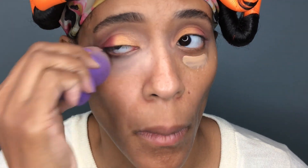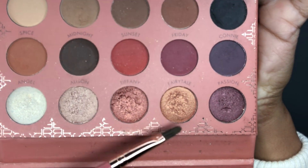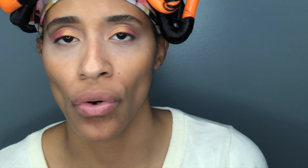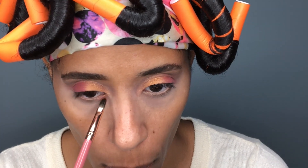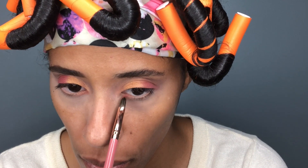Sometimes I use translucent powder, sometimes I don't. Do you always use translucent powder? Let me know down in the comments. Now instead of using the exact same palette that I used on my lid, I'm going to switch to It's My Ray Ray's first palette and I'm going to be using the shades Sunset and Fairy Tail to create the exact same colors. These are more vibrant and that's what I want, so I'm actually going to go in with Sunset first.